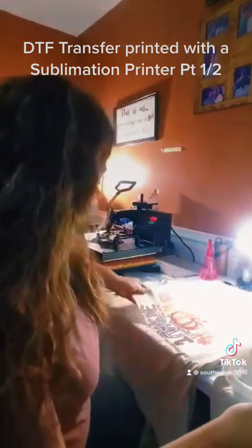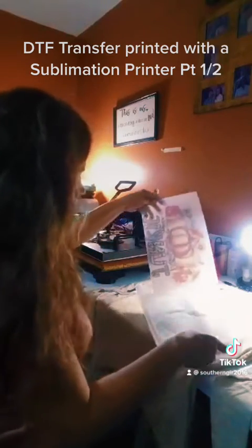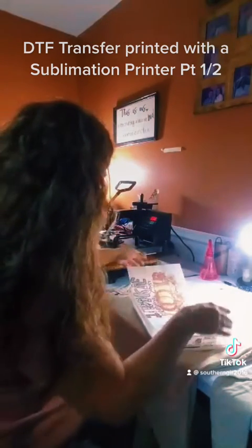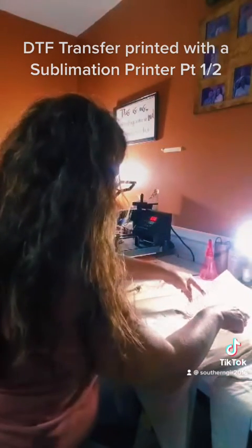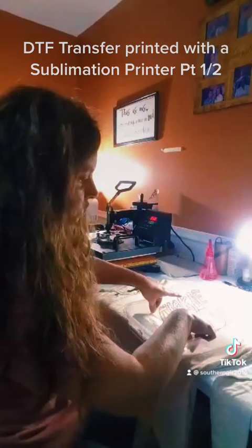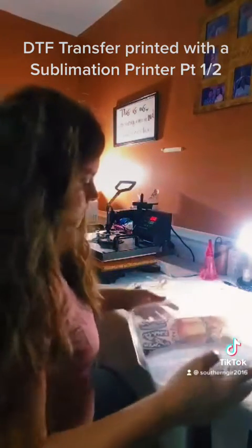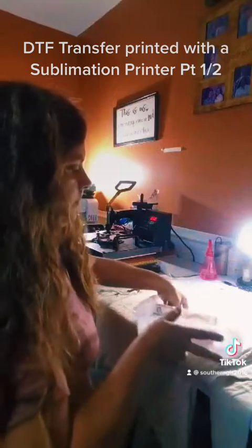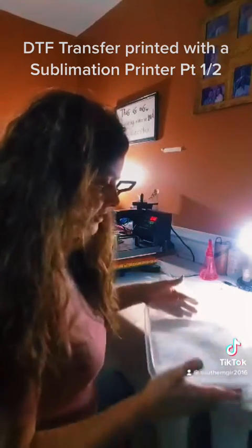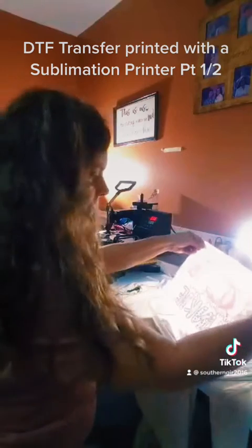We're going to put this down in here to cover it. Shake it up real good so we can get it in there. This is the coating for the white color, where the DTF has a white print. We'll shake it up and coat it. There is the white coating on it.